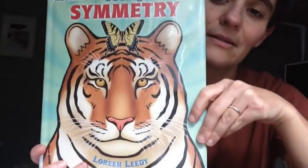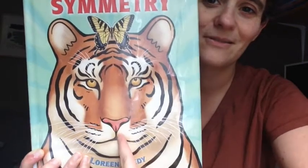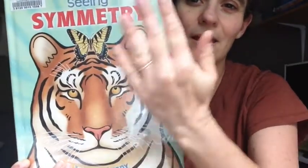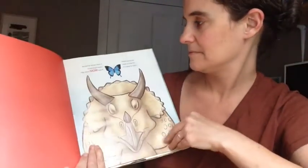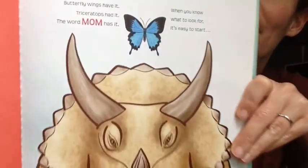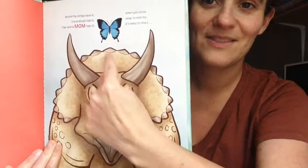This book is called 'Seeing Symmetry.' For those of you who remember what symmetry is — are you seeing anything symmetrical here? The line of symmetry goes right down vertically like this, and that means if we folded this in half, everything on this side is exactly the same as everything on this side. Butterfly wings have it, triceratops had it, the word 'mom' has it. When you know what to look for, it's easy to start seeing lines of symmetry.